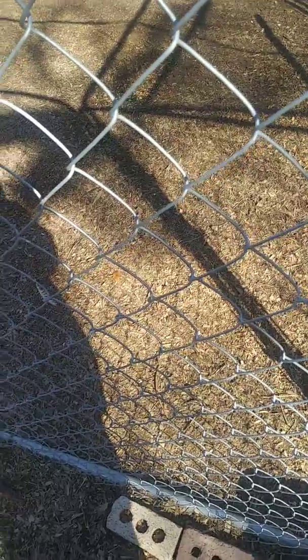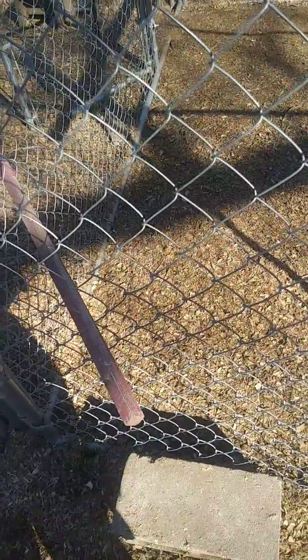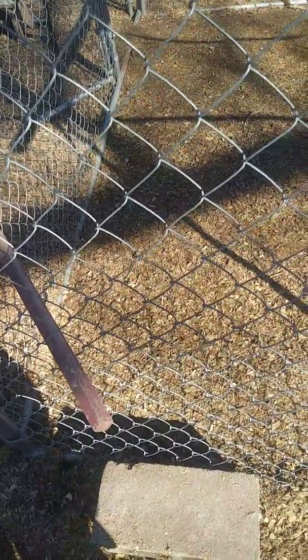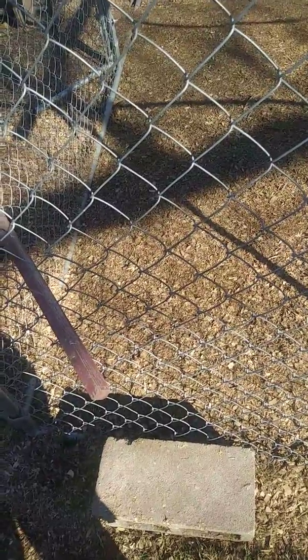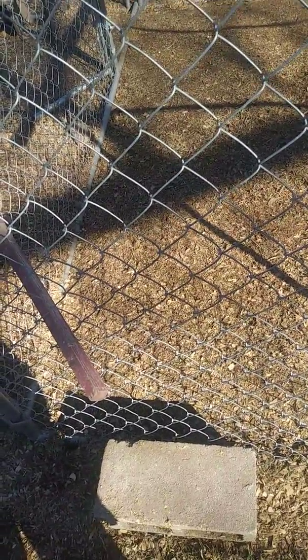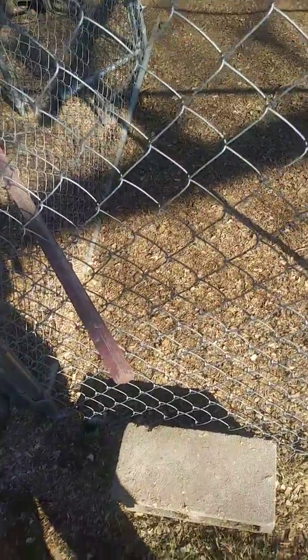Hey guys, welcome back to my channel. Right now you are seeing what my pen looks like. I'm going to do a video today about how to keep your baby chicken safe from other chickens when you get new chickens, because you cannot put baby chickens with big chickens because they attack them and all that.